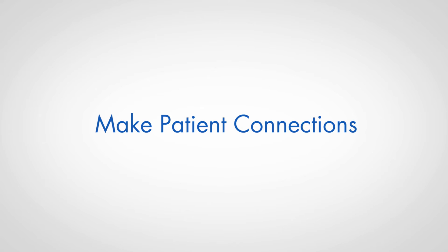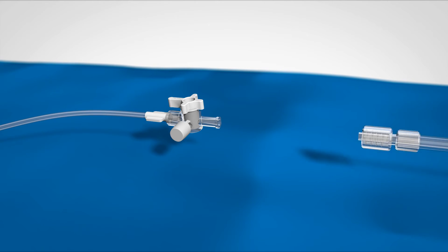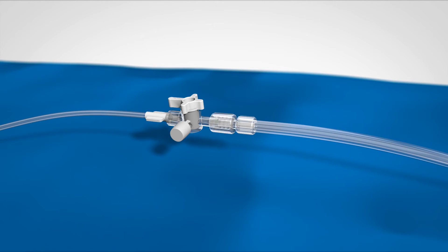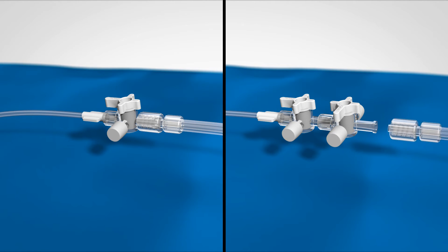Make patient connections. Flush the femoral sheath sidearm with heparinized saline. Attach the clear draw tubing connector to the sidearm of the sheath. If an ACT port is desired, attach a four-way stopcock to the sheath sidearm before connecting the clear draw tubing connector.